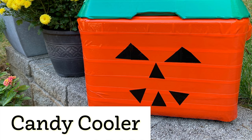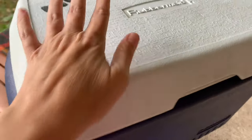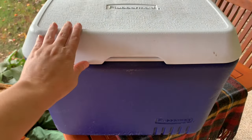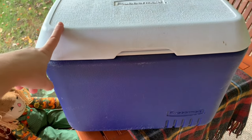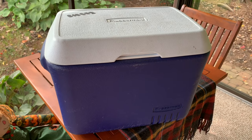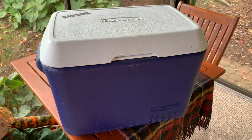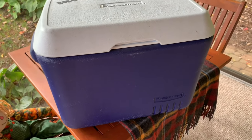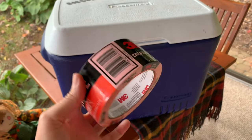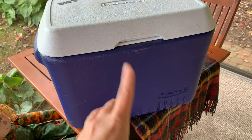Here's a cute candy cooler you can use to put candy out on your porch so that kids can just grab whatever they'd like for Halloween. I'm reusing a cooler — any cooler you have at home works. I bought this one at the thrift store for just a few dollars, but you probably have coolers at home from using them all summer. All you really need is some colored duct tape to make this really cute craft.